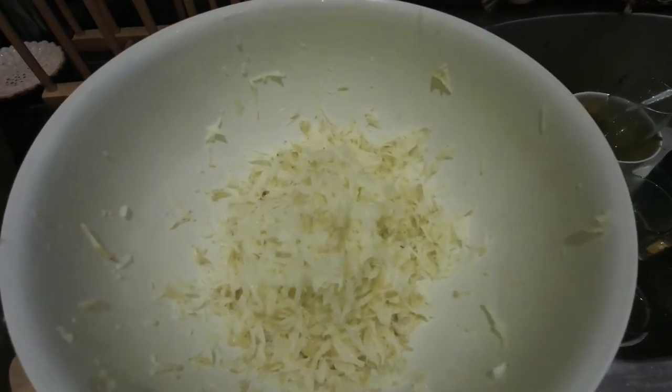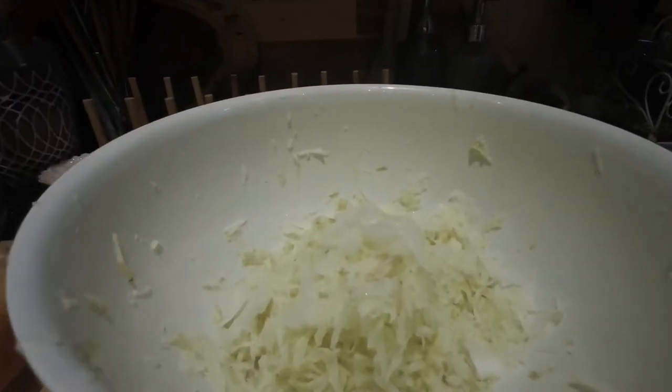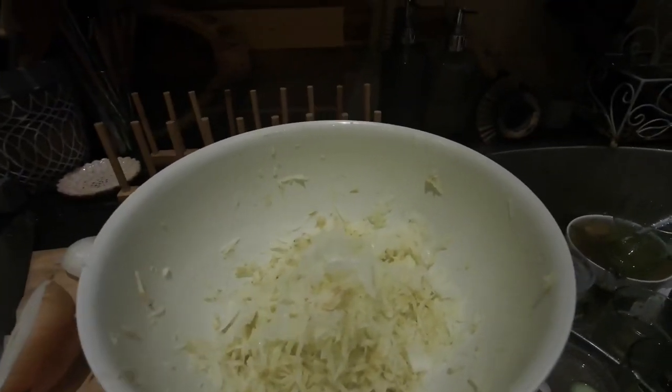Okay, these are the three potatoes grated — quite a bicep workout I must say. The half of an onion is being grated there on top of the potato, and now we go and mix this all together in this bowl.